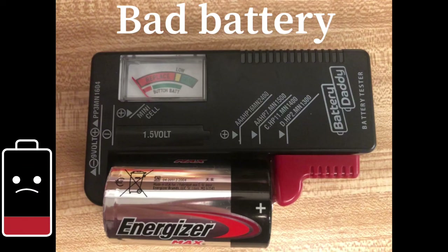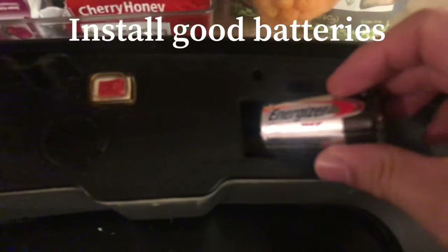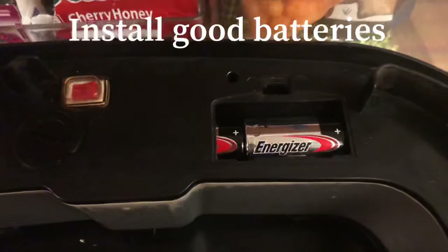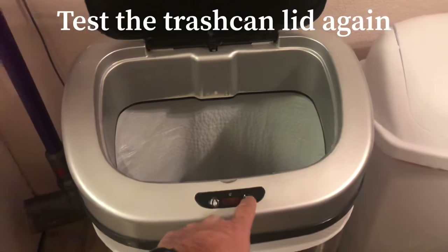If the batteries are dead, then that's probably the reason why the trash can lid wasn't working. If the batteries are good, you can place them back into the trash can lid. Install the good batteries back in and make sure they're in the correct direction.